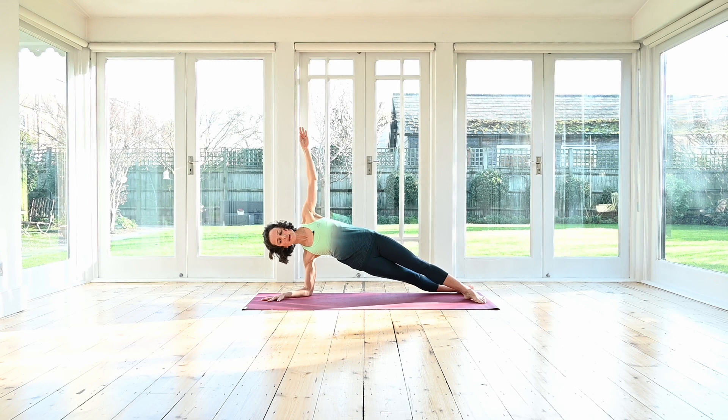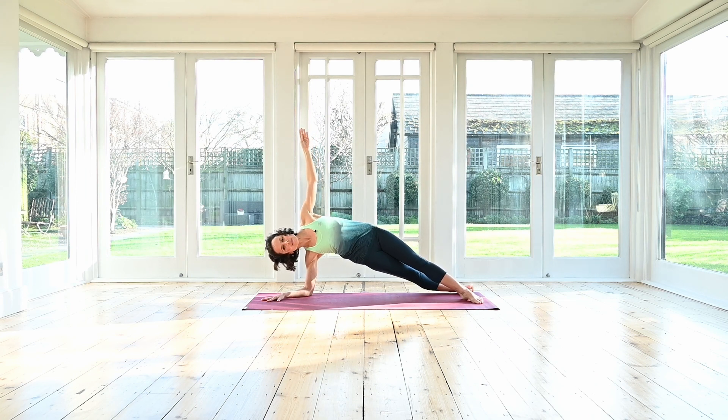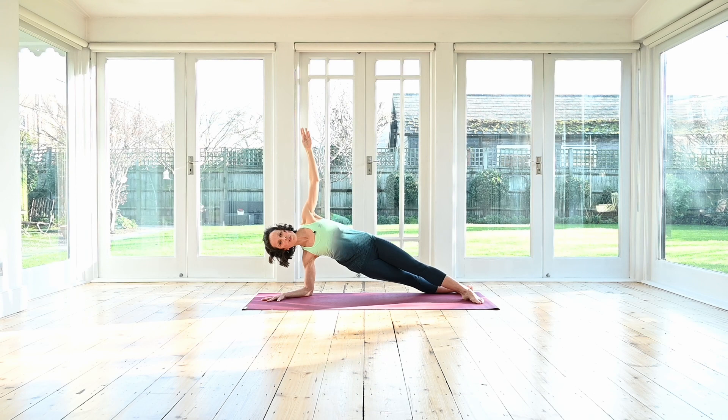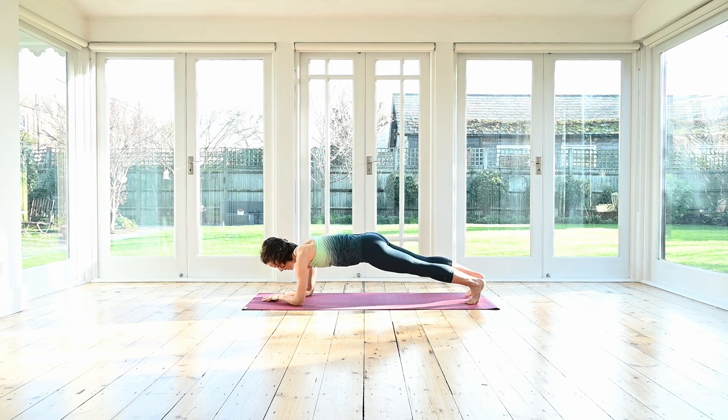From here, reach your arm up again. Inhale, lower the hips a little bit. Exhale, press up. Inhale, lower. Exhale, lift. Working the waist — arm and shoulder strength. Two more, lower and lift. Good job. One more — and lift. Hold. Now with control, come back to the center. Forearm plank in the middle.